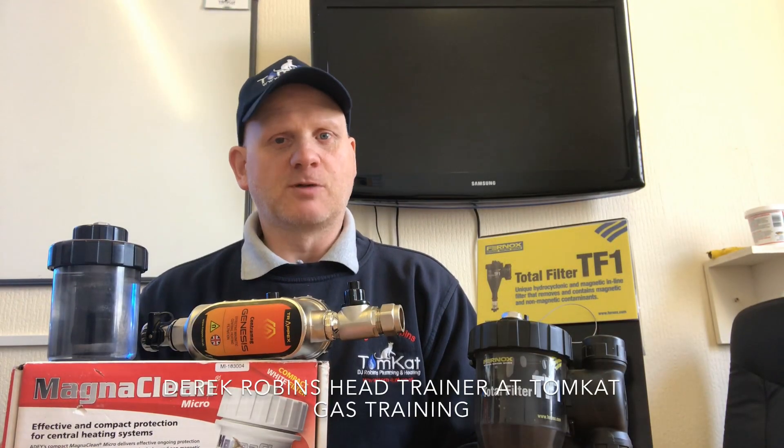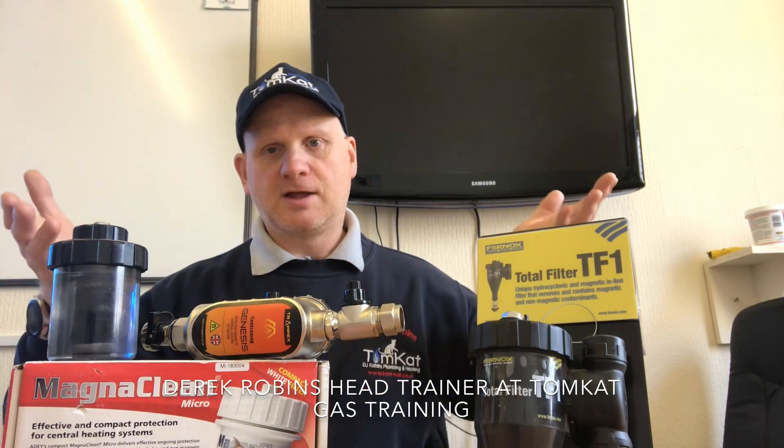Hello, my name is Derek from Tomcat Gas Training and today's subject we're going to be talking about is central heating magnetic filters. So what we're going to do is have a look at the different mixer models, look at how they work, and also look at how we install one. So let's get on with the show.